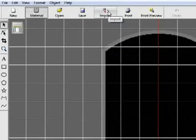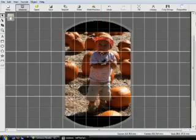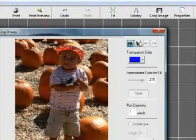Next, import your image. The image will automatically fit the pendant's work area. Now you're going to remove unwanted background data with the cropping function.